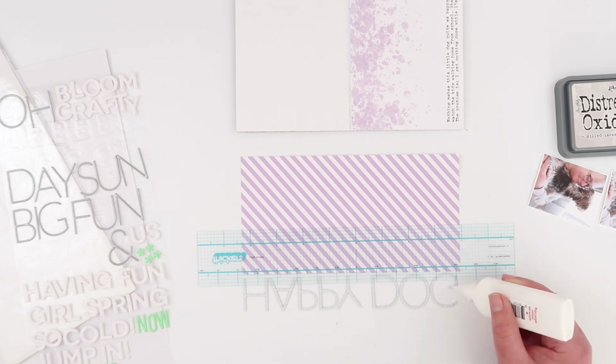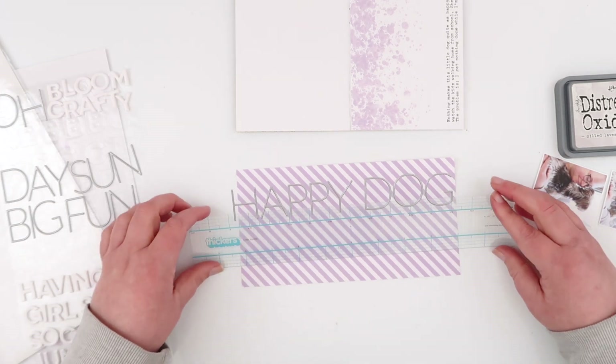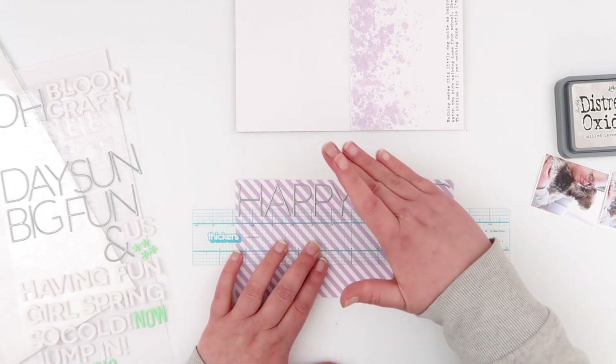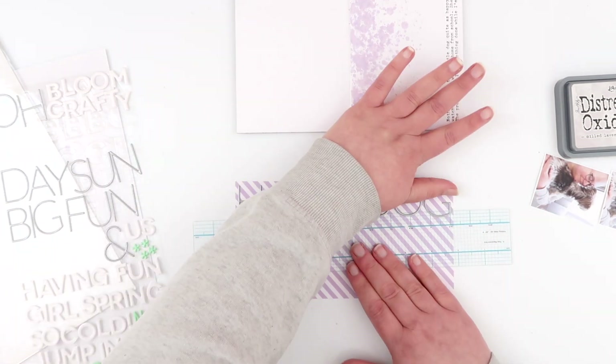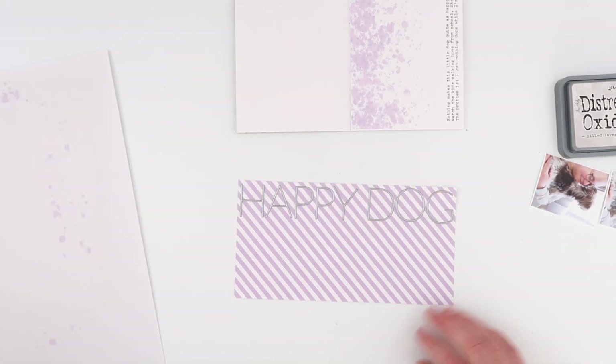I decided to use one today for my title. Combining a couple of words, I've got 'A Happy Dog,' which fits vertically on my traveler's notebook. These alphas are super old, so I'm just adding a little bit of liquid adhesive onto them to make sure they stay stuck, because the last thing I want is one of these very few letters falling off my title.